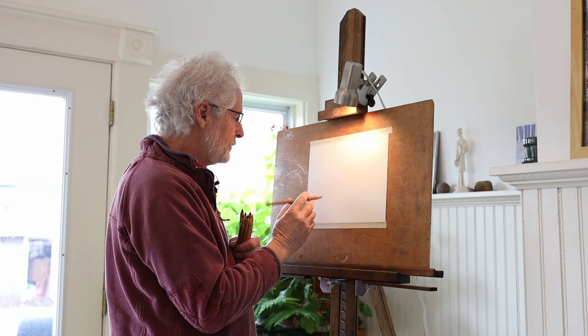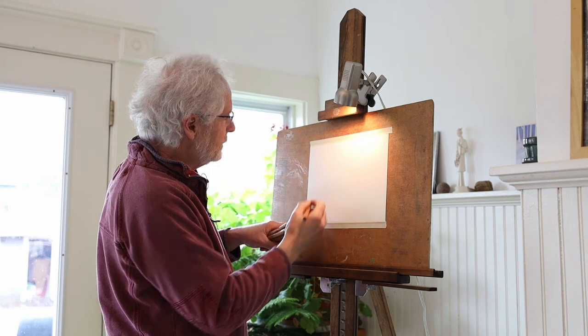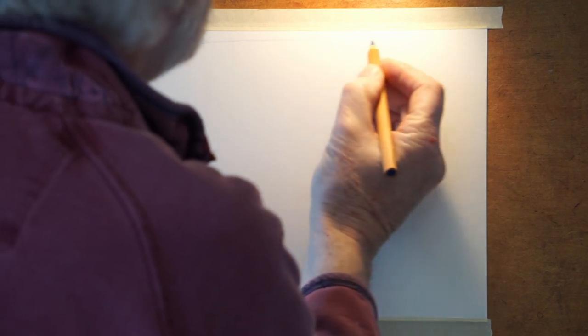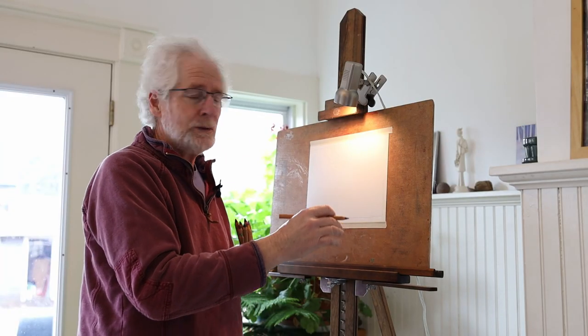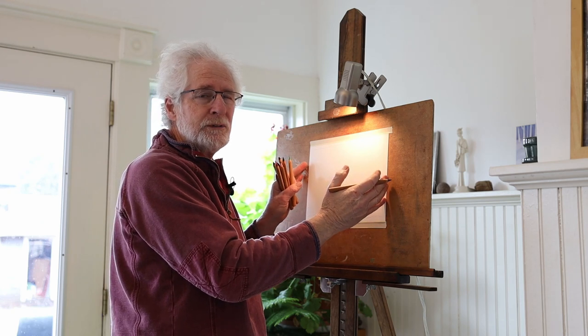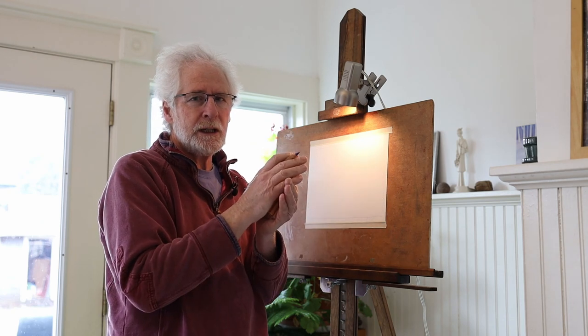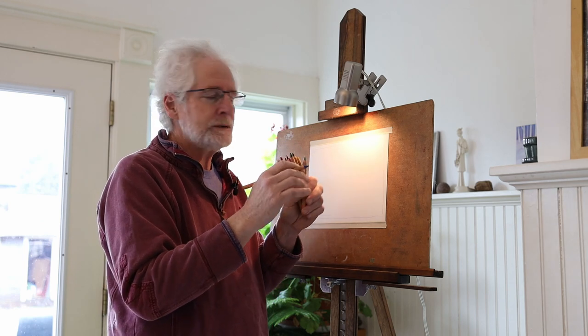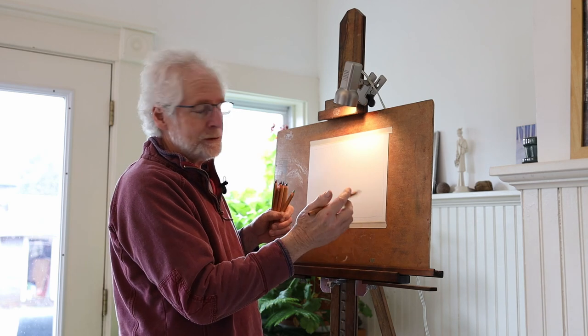So what I'm first going to do is figure out how much space I can fill in the time that I have. If you've watched some of my pictures before, you know that I like you to figure out how much space you can fill in the time you have. If you work slow, you might want to fold the paper in half so that you have more paper to work with afterwards. I'm drawing big so you can see it.